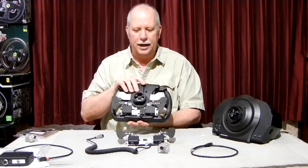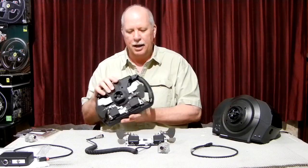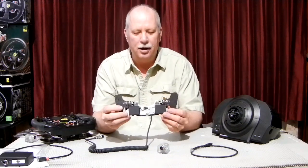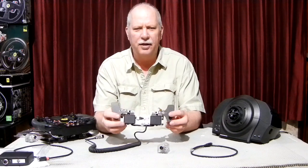It's our easiest product to attach. They just stick to the back of the wheel with two-sided tape, and then they connect to your Thrustmaster base. Here's a set right here that's not installed at the moment. They come with the two-sided tape — you just simply pull those back and attach. I'll go over that in a little bit.